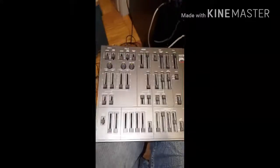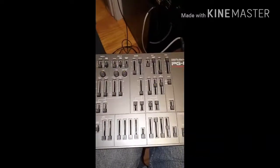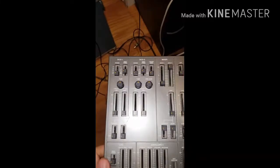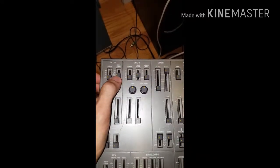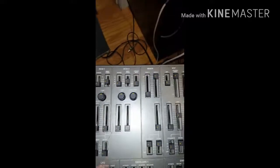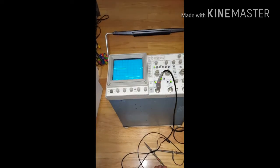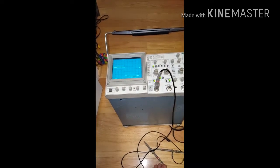To start this tutorial, I've basically set the patch to have a square wave on DCO2. This is what it's going to look like — that's the basic square wave patch coming off the Roland.